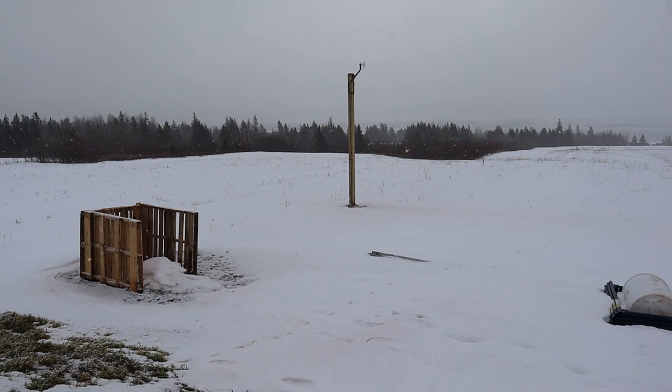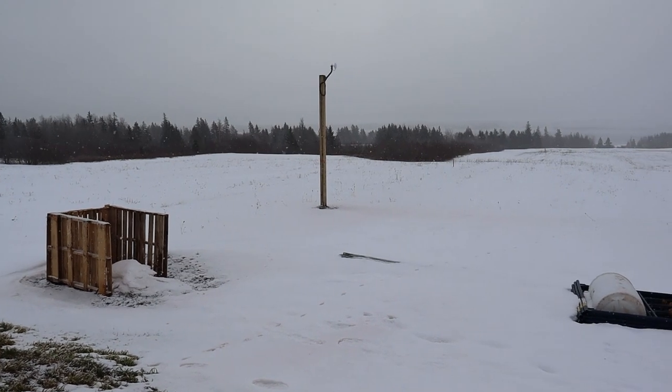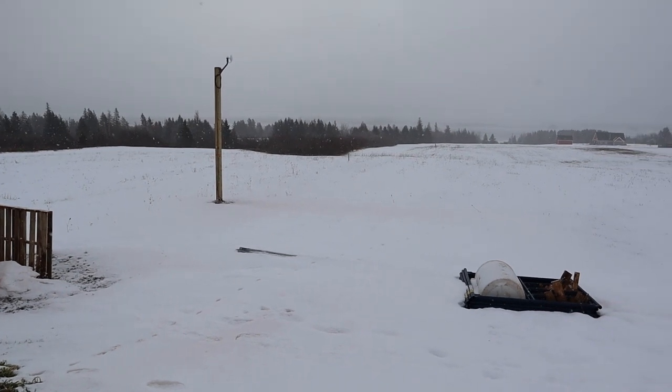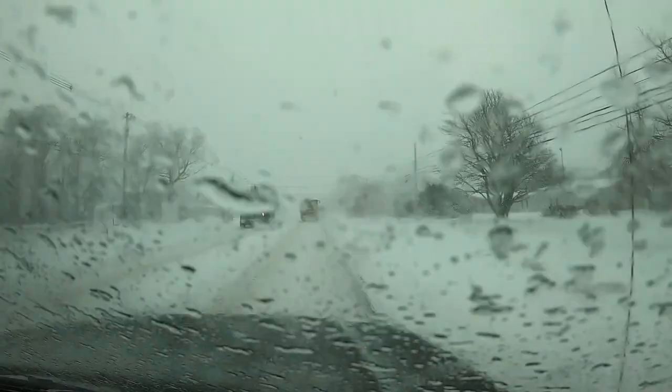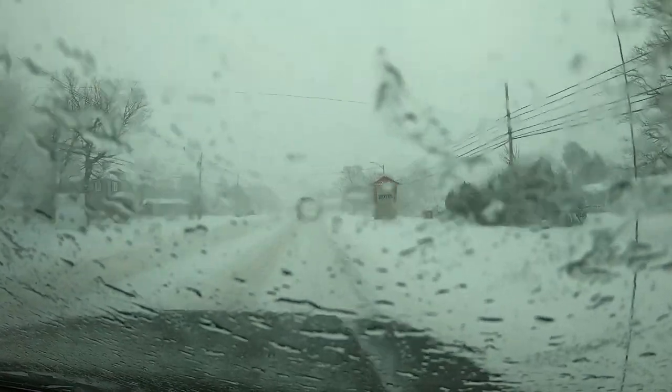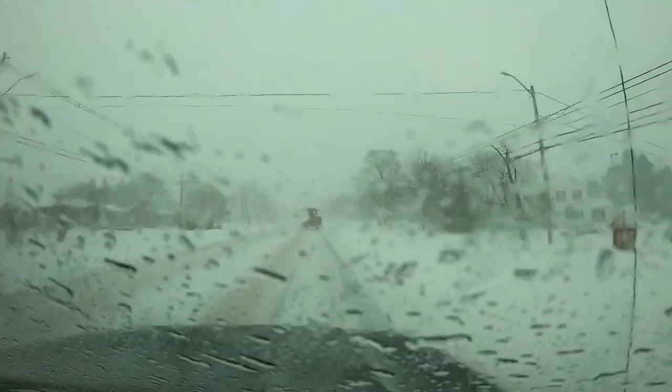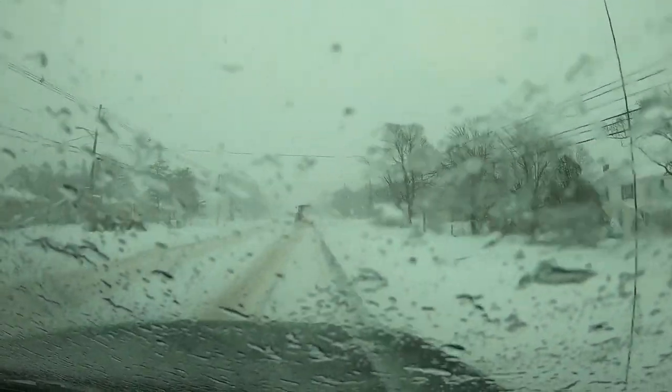Well, there we go — just in the nick of time. The mast is supported, the snow has started, and now it's time to go pick up Mrs. Rover from work. These are not great conditions to be out in — if I didn't have to pick up Mrs. Rover, I would not be out driving on the roads in these conditions.